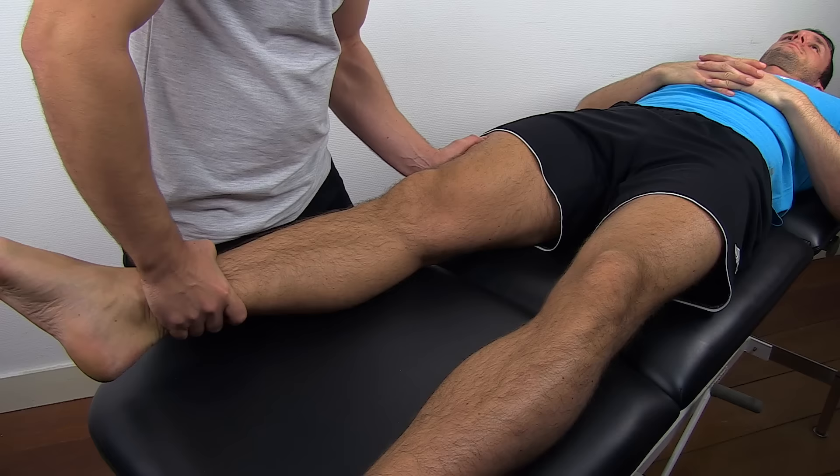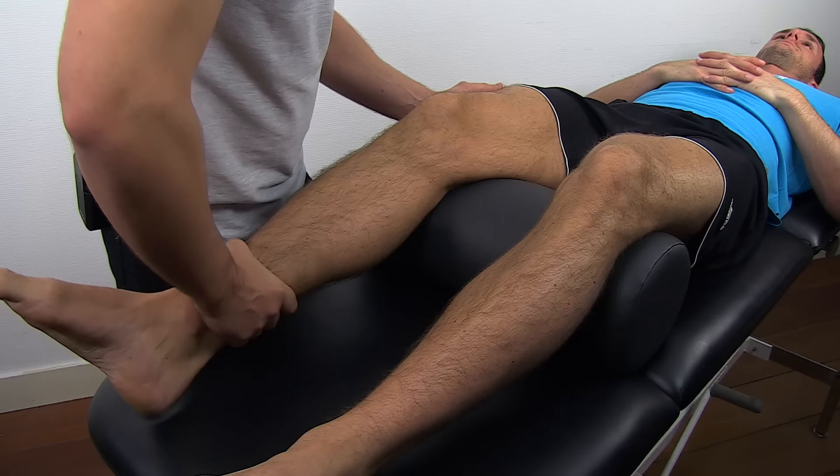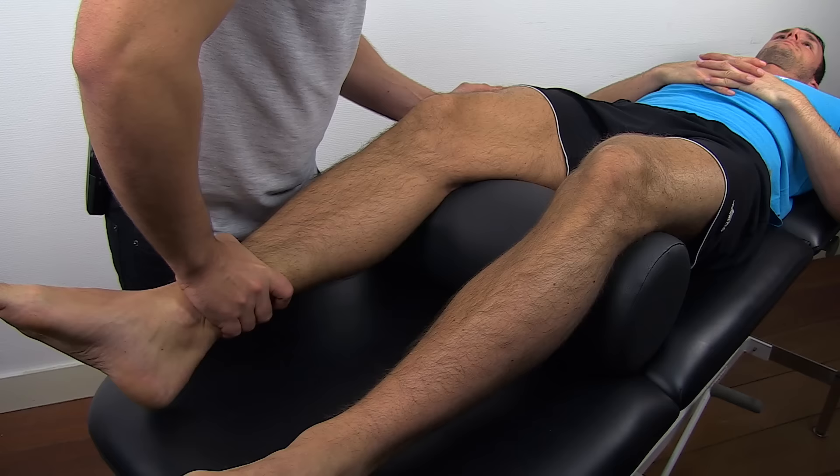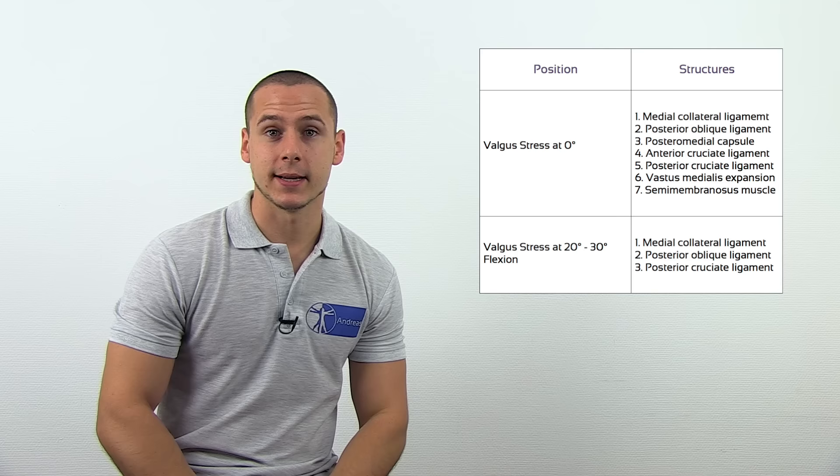Consequently, perform the same test with the knee in a flexed position. Take a look at the table which lists all of the structures you would assess with the valgus stress test in either position.